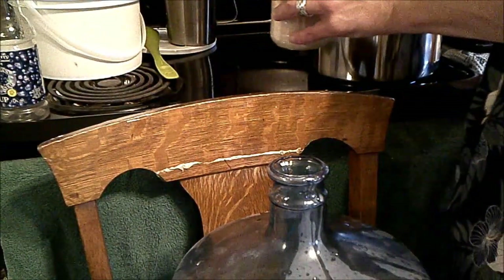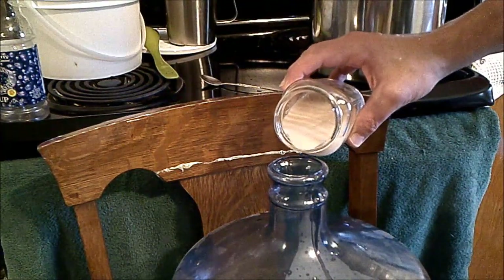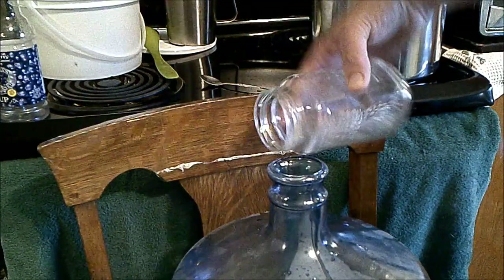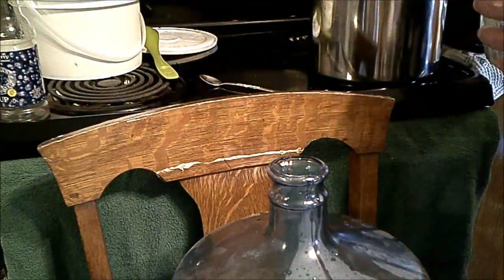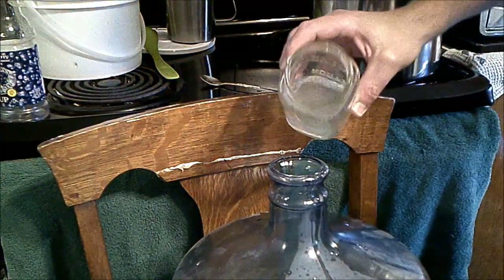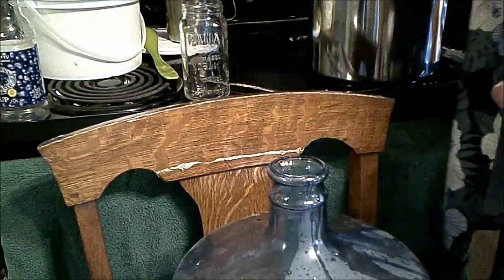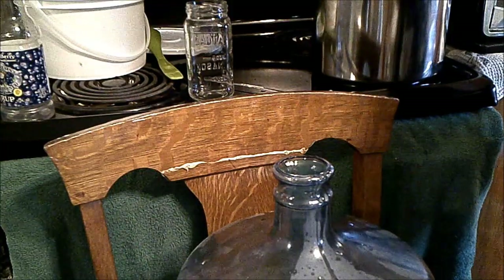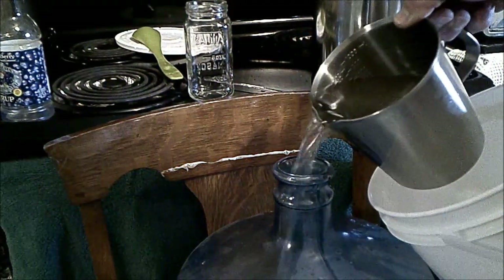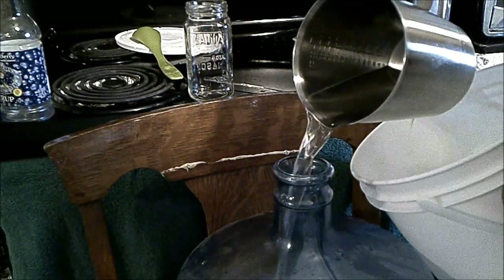Just about to finish topping this up, so I'm going to add in our hopefully well-activated yeast — just kind of pour that in rather unceremoniously. In she goes. I'm going to try and grab the last of that with a little bit of our honey water. Then back to the mini jug to finish topping this up. And then basically it just needs to cap and we're done.